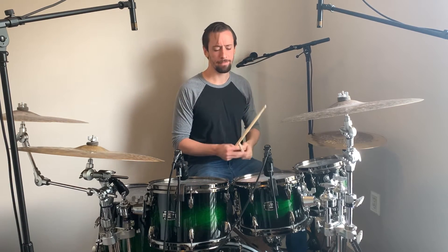So let's play through this nice and slow and slowly start speeding it up. That one is fun — I like playing that a lot. I've actually stolen Dennis' lick and I use it all the time.